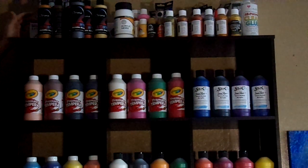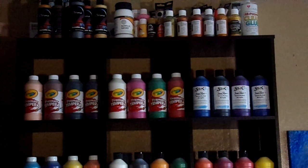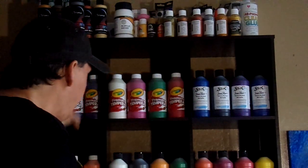I also use Liquitex Basics — that's a 48 pack. And I've just got some neon colors. We've got neon blue. This is Sax True Flow heavy body acrylic — same thing as this here, and same thing as this here.